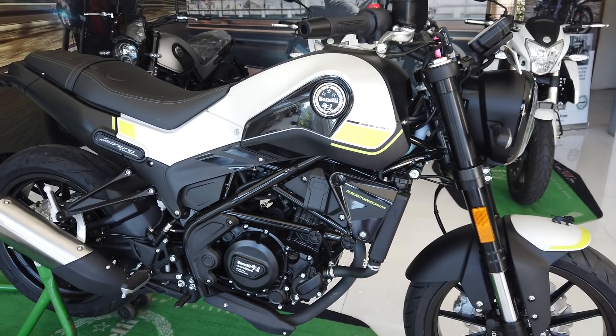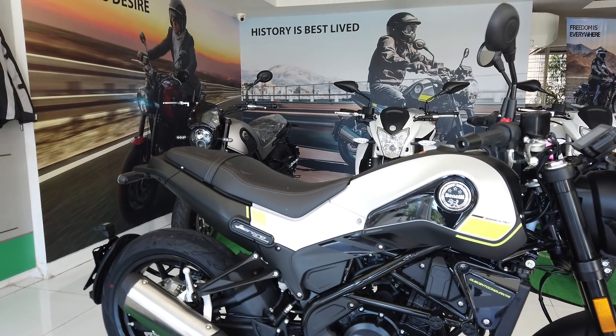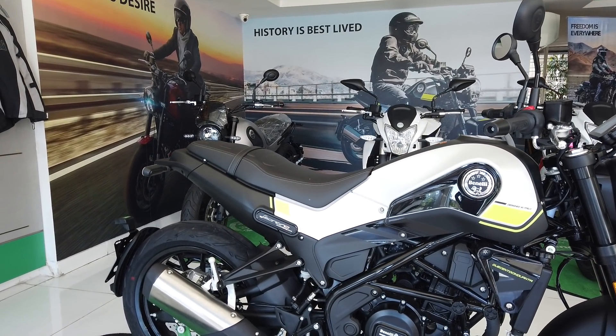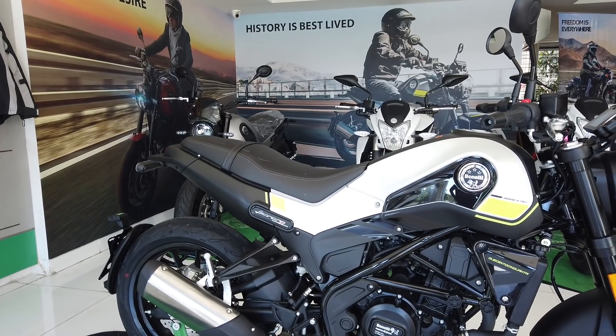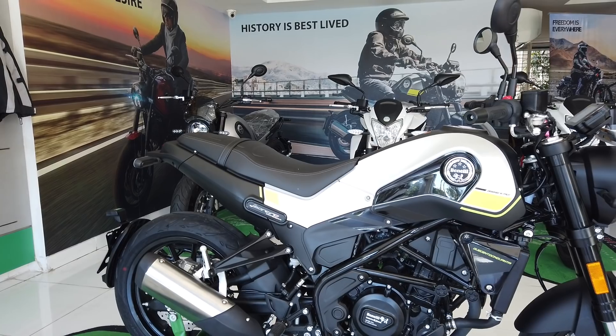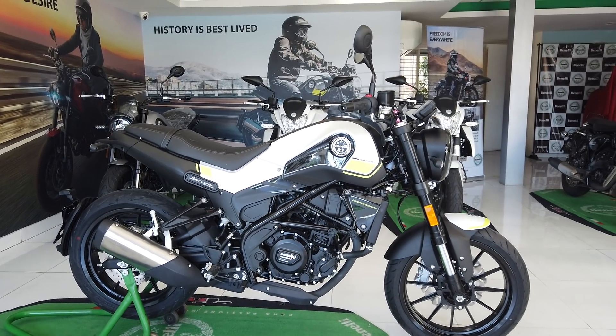A steel trellis frame holds the Leoncino 250 together. We must mention that the seat height on the 250 is actually taller than that on the 500 — 800mm here, as compared to 795mm on the 500. That being said, it is quite a light motorcycle, tipping the scales at just 162kg kerb.